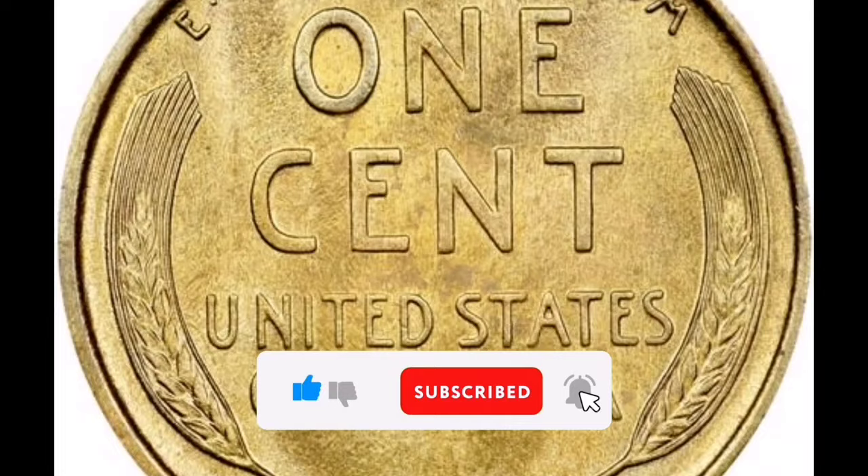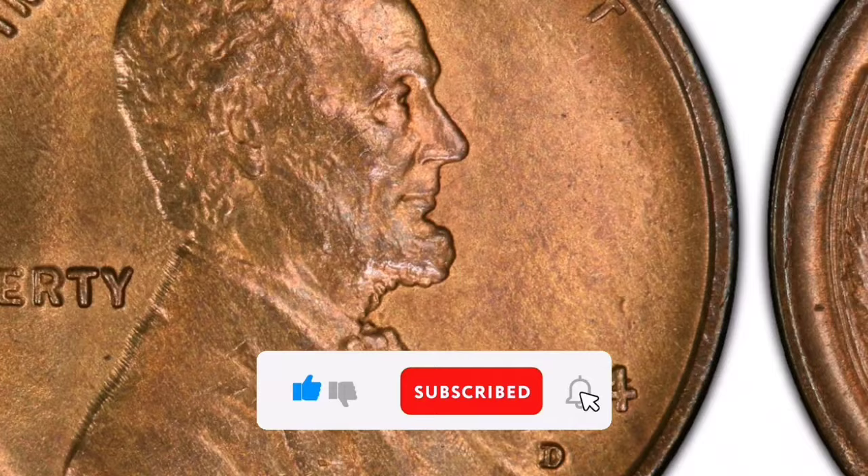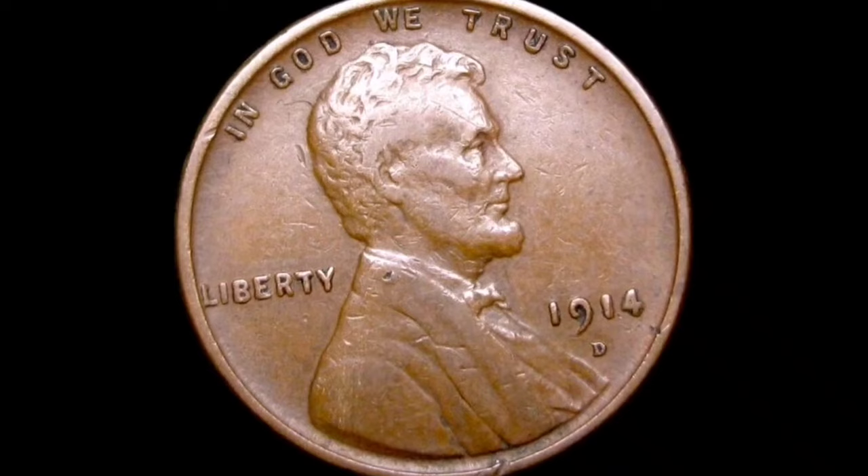I'm going to give you some facts on the Wheat Penny 1914-D today. Among Lincoln Wheat Cent collectors, the 1914-D Wheat Penny is one of the most prized and valued coins. This is a detailed description of this valuable coin.